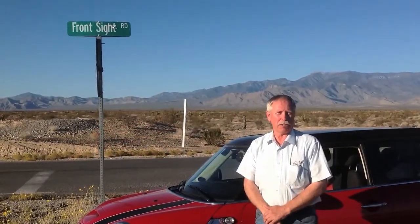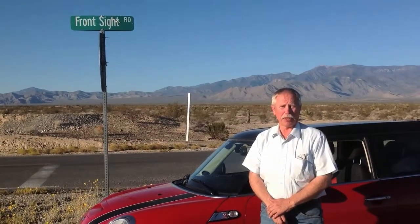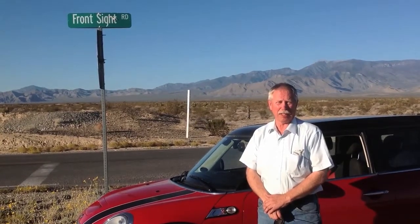Hi, my name is Roger and I'm standing here at Front Sight Road near Pahrump, Nevada. My son and I have just completed a four-day defensive handgun skills class here at the facility.